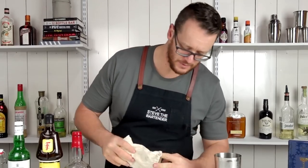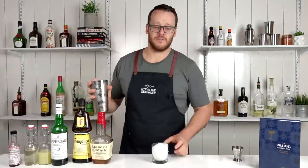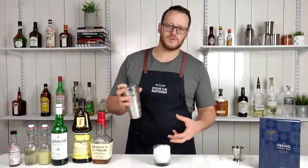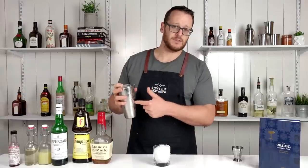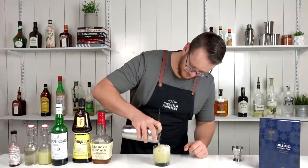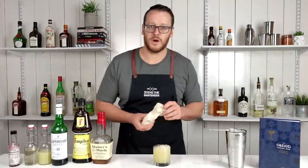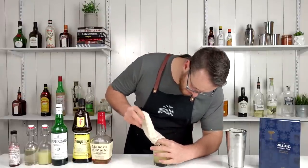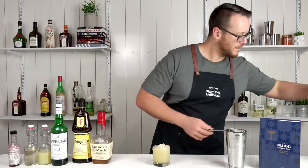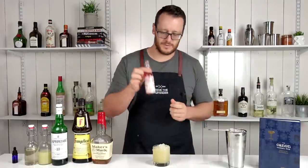I filled that old-fashioned glass with ice and strain over the top. Now if you are making this cocktail at home, if you would prefer, you don't have to add additional ice to your glass — you can just simply dump the contents of the shaker straight in. I might just add a little bit more crushed ice to that.